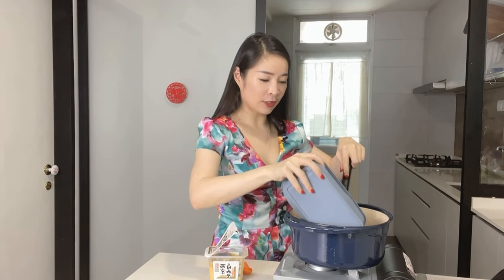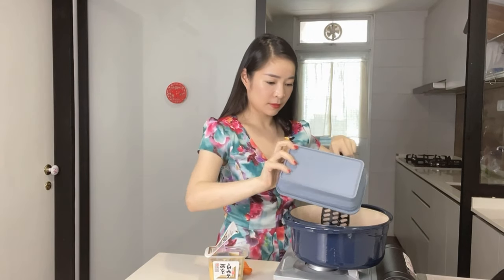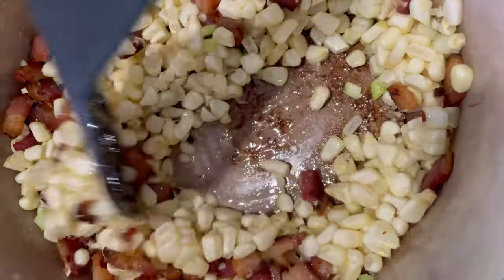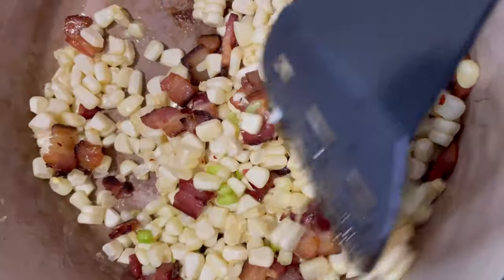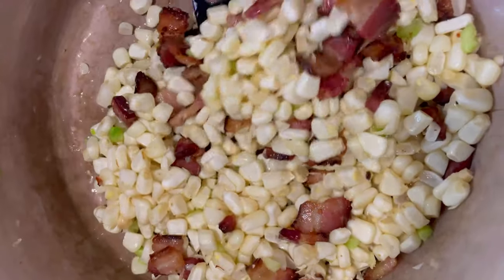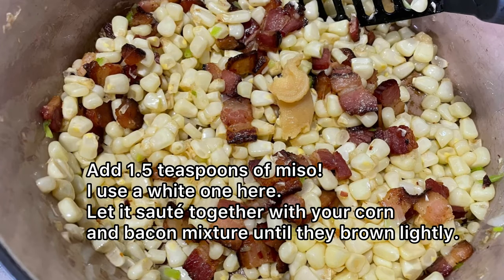Now go in with the corn — the two ears of corn — as well as the spring onion whites. At this point you also want to add in your miso paste; I'm using a white one here.